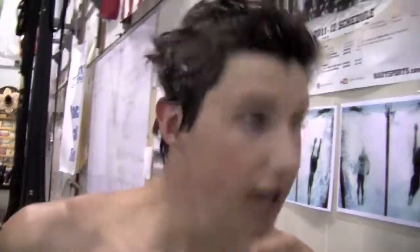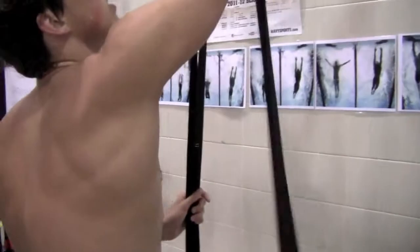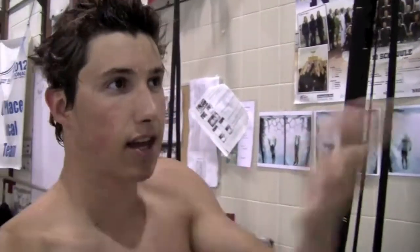You might show me those dips. Sure. So how many days a week do you do these? Every day — I usually take a break on Sundays and Saturdays. We go 30 minutes every morning before practice, from 6 to 6:30.